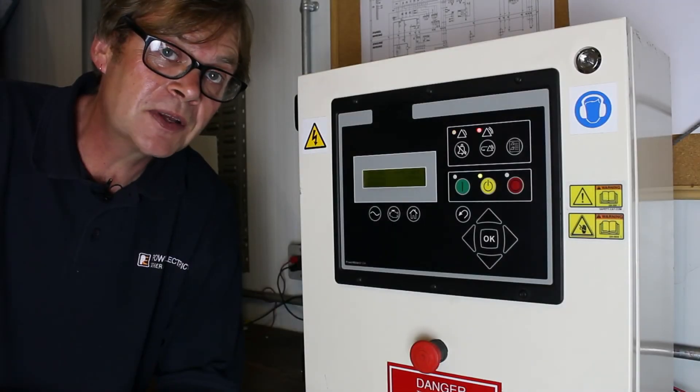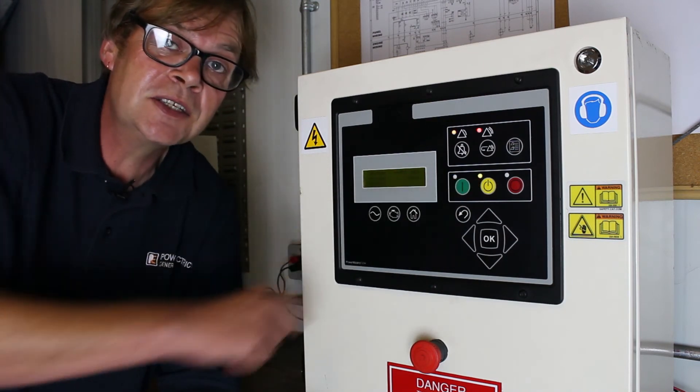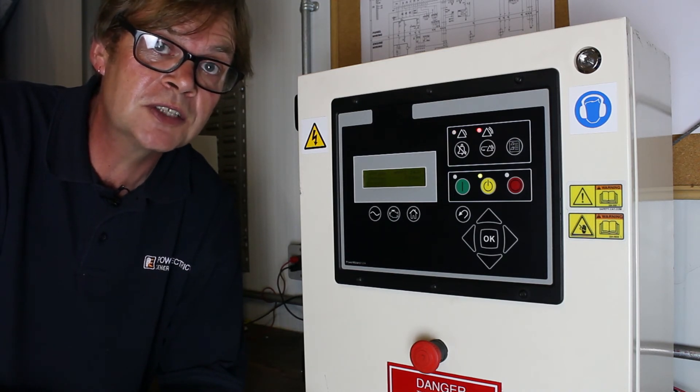If our machine is a standby application we need to ensure that it's in the auto start position. With the yellow button illuminated, the control panel on receipt of the start signal from the external device will run until that start signal has been removed.